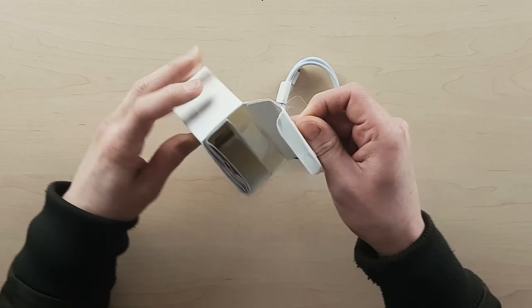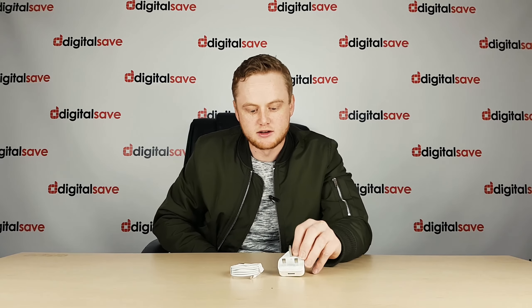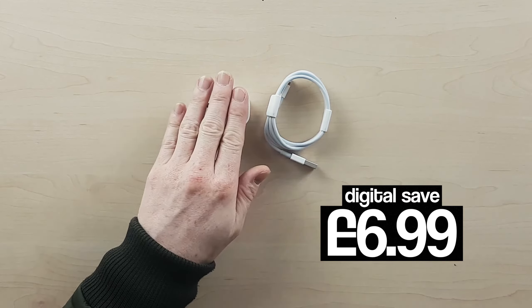The Apple USB power adapter. Again, £19 on the shelf in the Apple Store in its box. Remove it from the packaging. This is how it comes from Digital Save, and that's going to cost you £6.99.